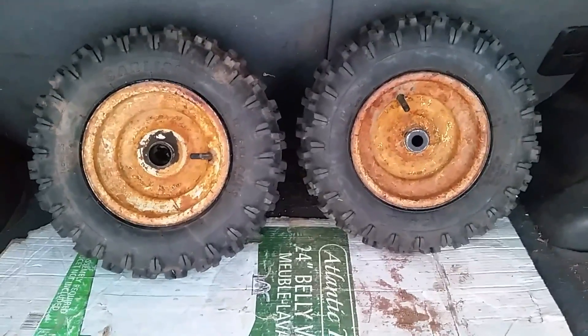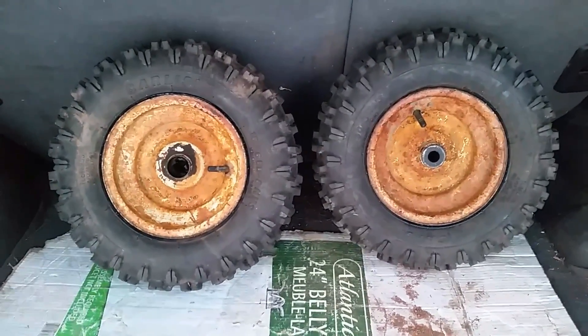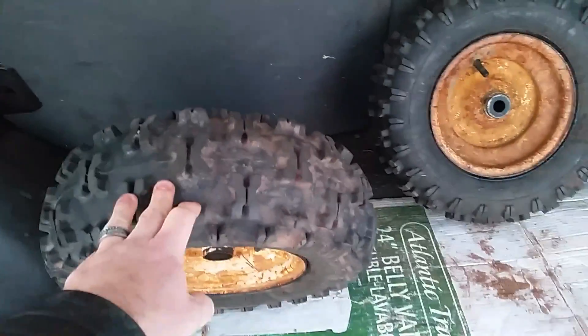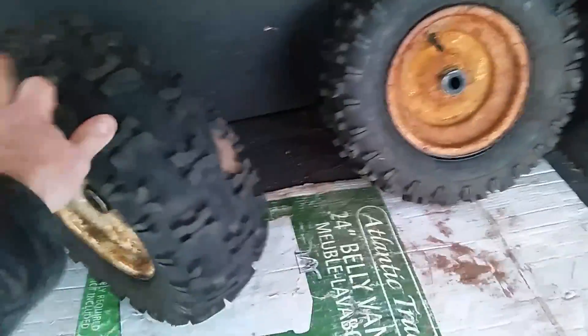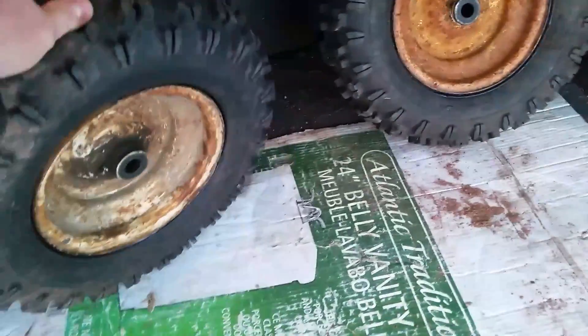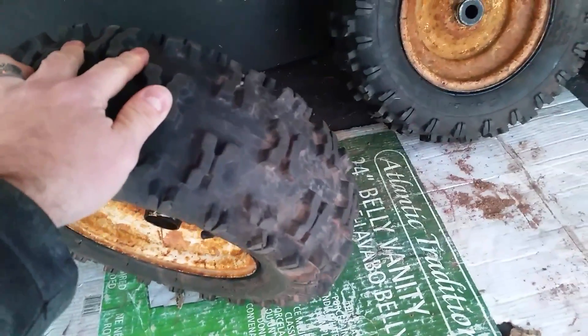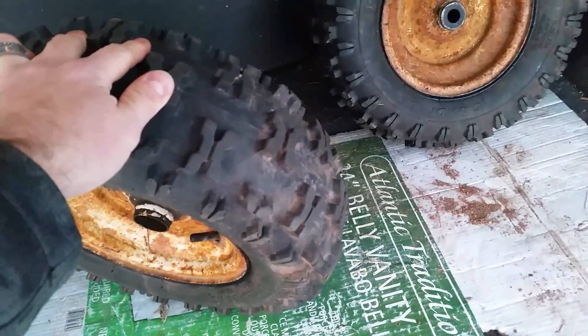Anyway, haven't had a chance to work on my snow racer yet, hopefully this weekend, but I wanted to show you guys the front tires. Should have enough grip, I think - probably very good for cornering. They are regular 18-inch snowblower tires.